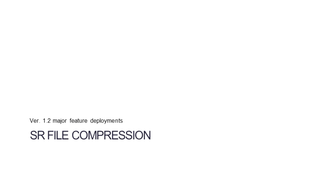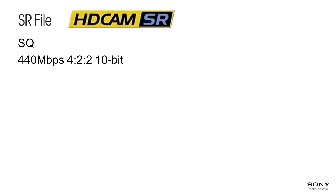The previous version 1.20, which got updated to 1.22, added one very important capability: SR file compression. SR file is actually HDCAM SR recorded to memory, not to tape, but it's the same quality. We have SQ mode at 440 megabits per second, 422 10-bit, and also a new mode at 440 megabits per second RGB 444 10-bit as well.